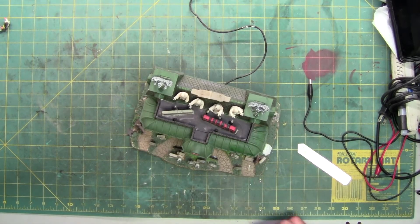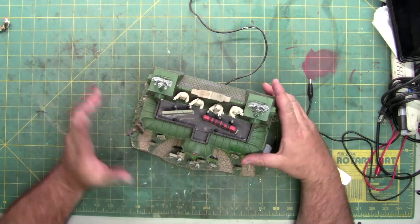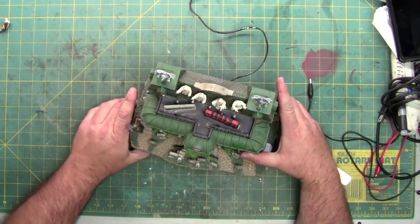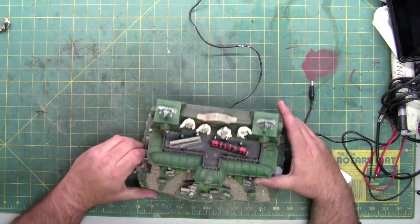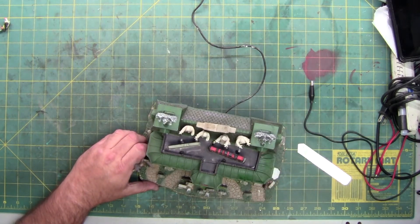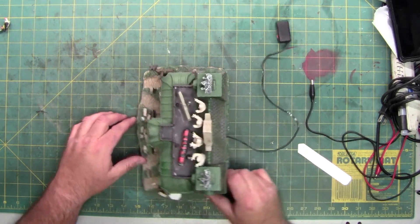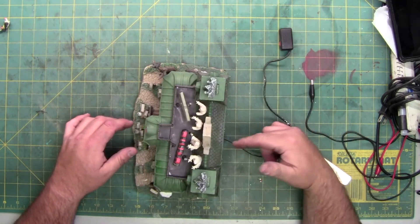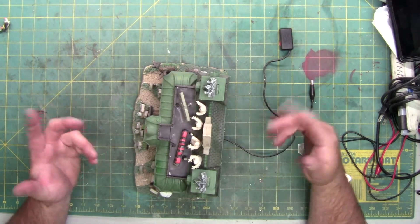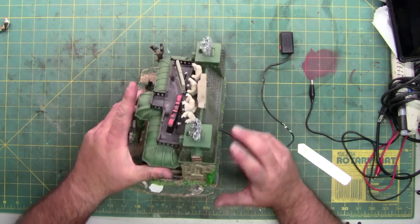Today we're going to do another open-it-up video to help someone out, and since we're going to do it we might as well film it so anybody with a similar problem or has the Graveside Diner can hopefully fix theirs. The problem the person is having is when they plug it in, if they wiggle the cord the sound comes in and out — so it's got a bad connection.